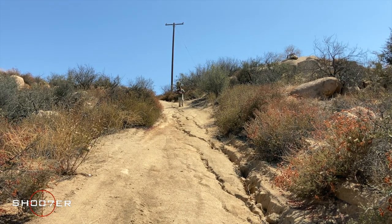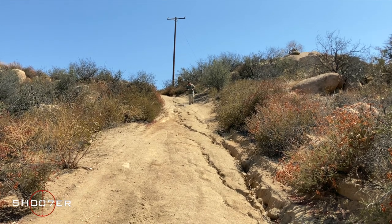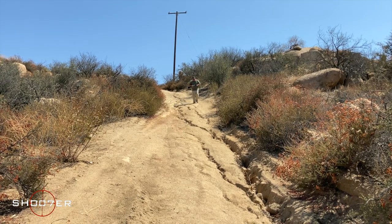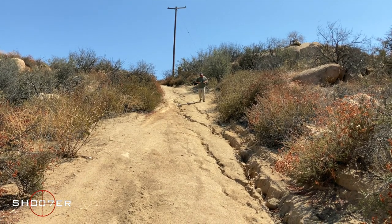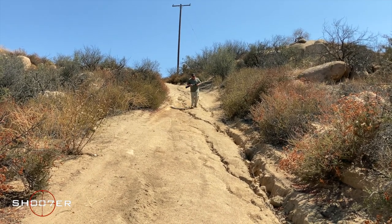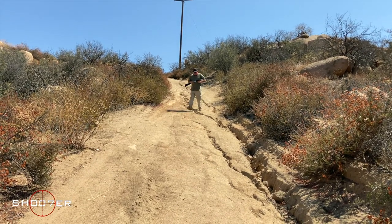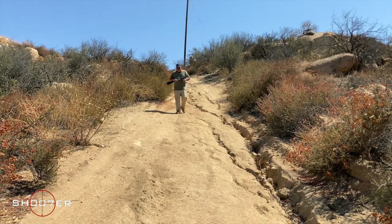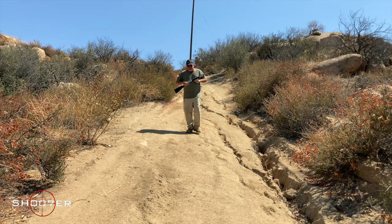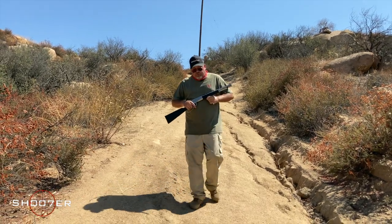If you're bouncing around in the woods or just out for a walk and looking for something handy, it's really hard to beat a lever gun. This particular lever gun is really special. This is what's known as the Alaskan Takedown, and it's built by Chiappa in Italy, and imported by Taylor. It's actually based on the old John Browning design of 1892, and it's a true reproduction that uses a lot of the same interchangeable parts.